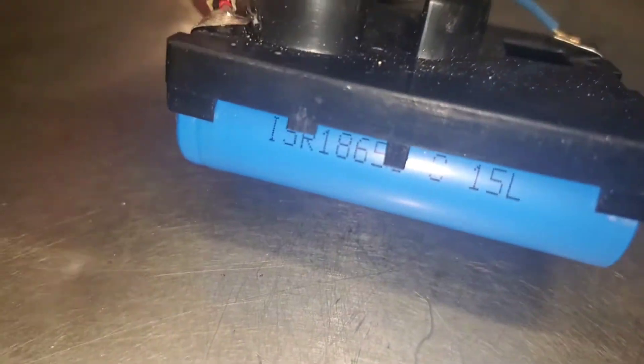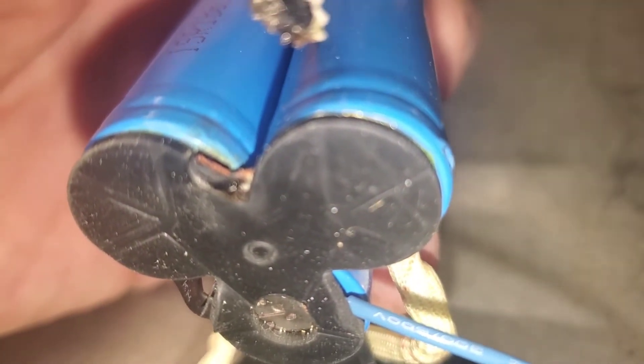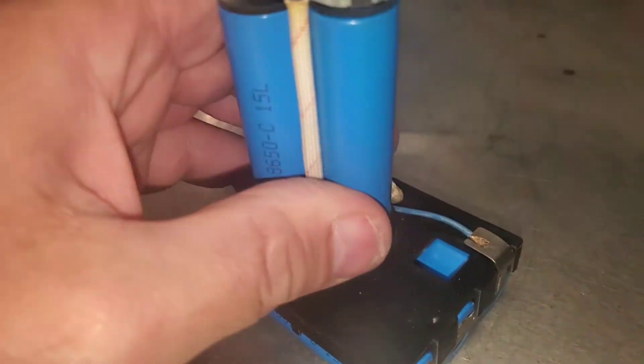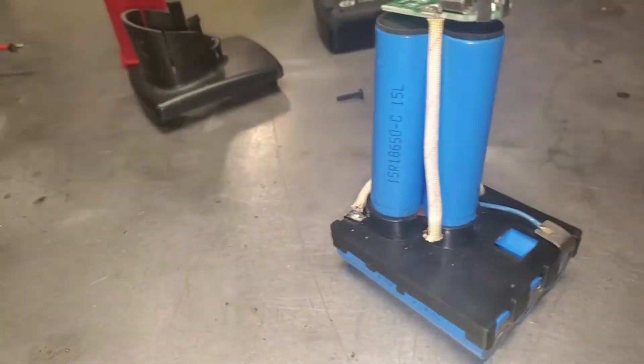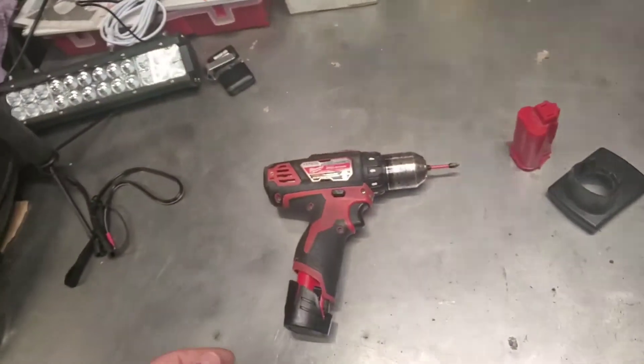Now what I'll do is just solder that back on. I need to remove this wire out of the way - yeah, it's got to go right in there. You can see where it came from. I'll just trim away some of that rubber, re-solder it on, and I'll have a good pack again. These long-run battery packs are awesome.